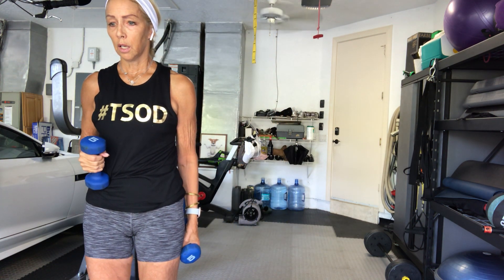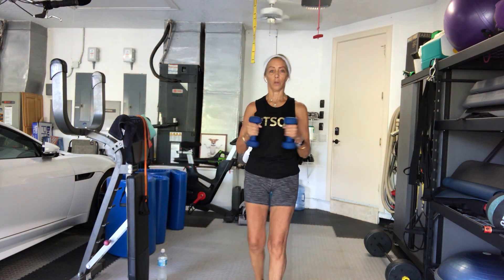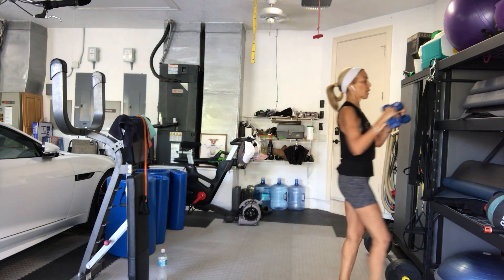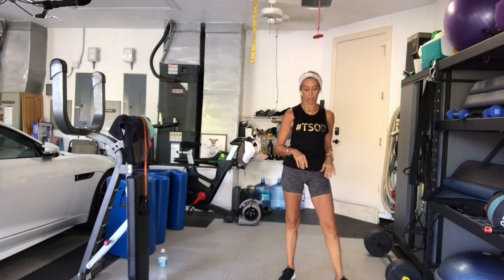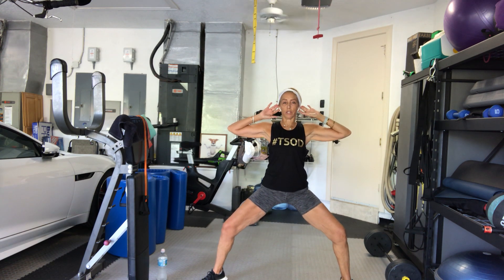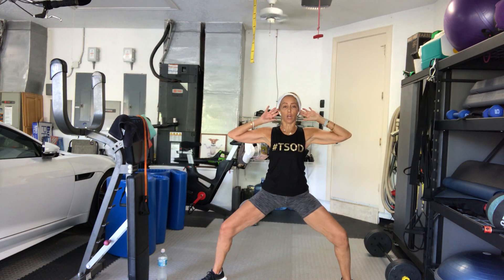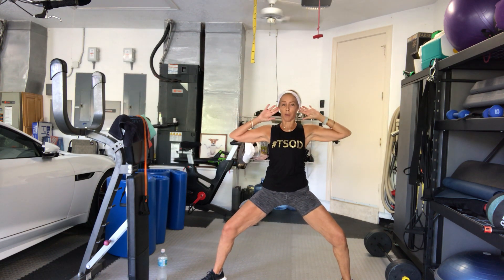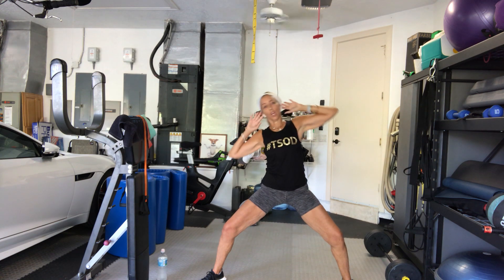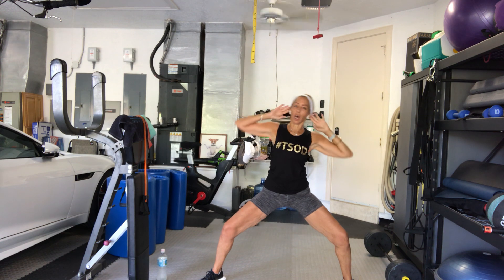Now take yourself into a squat position — plie. Hands behind your head. You can have weights if you'd like. Sit low. All you're going to move is your torso side to side. Here we go — 3, 2, go. 1. Come back up. 2. Just directly side to side. 3. 4. Again, you're sitting low and not moving. 5.